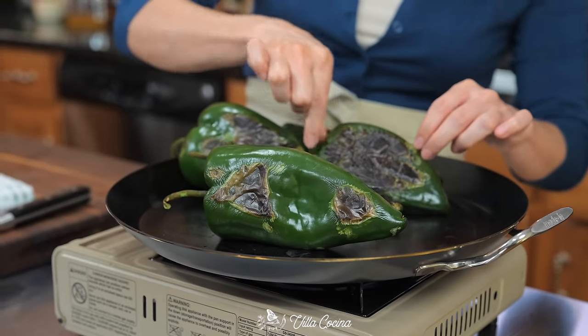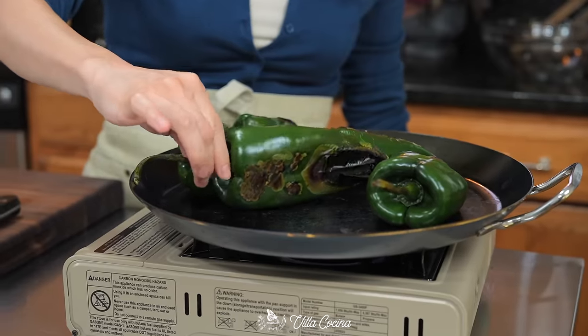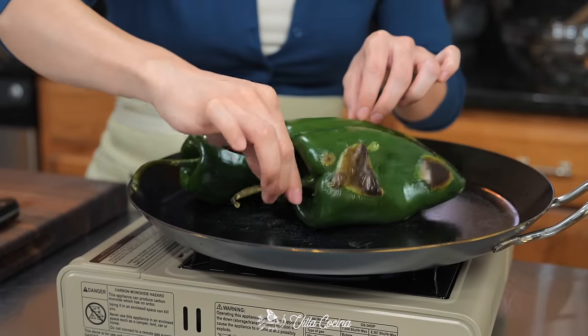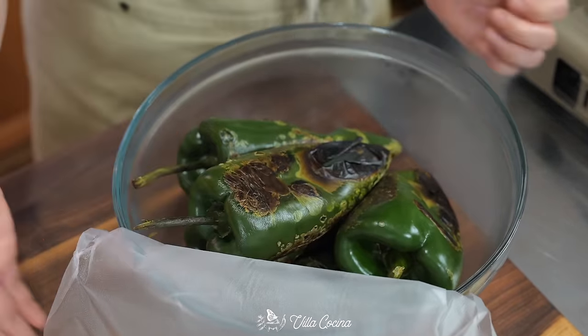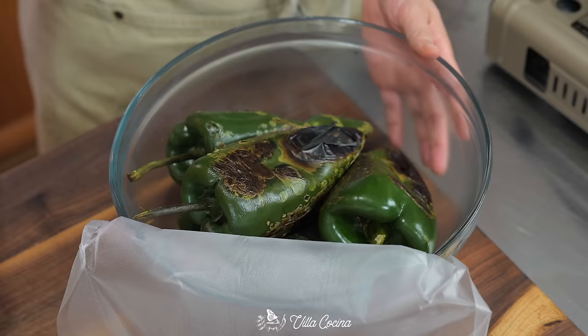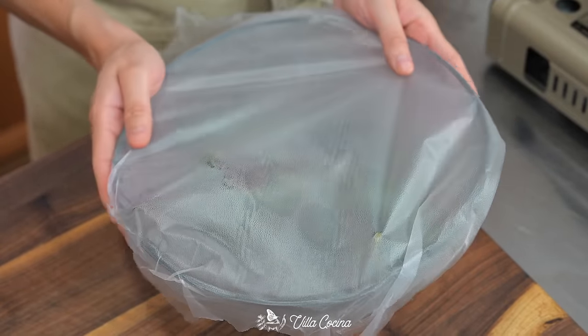Let's check on those poblanos. You may have to stand a few on their sides to target the side area — it can be tricky but totally doable. Once ready, remove them and place them in a bowl, then cover with plastic wrap so they start to sweat and the skin begins to release. If they stay too long, they're going to become really soft and harder to handle.